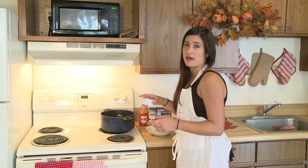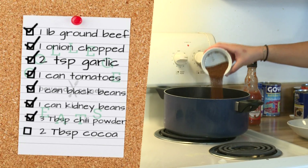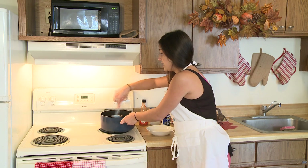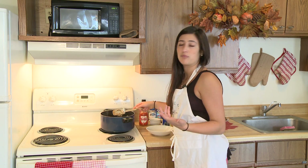I've already measured out the chili powder — we're going to add three tablespoons of that, just pour it right in. That'll give it its spice. If you like yours a little spicier, you can add more too.